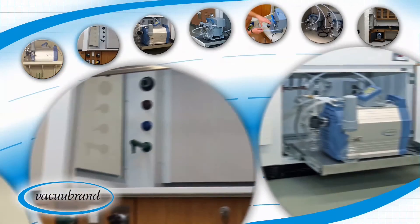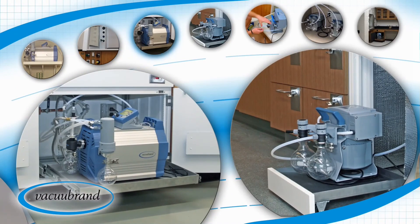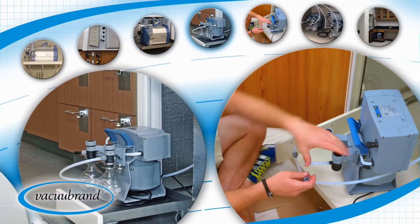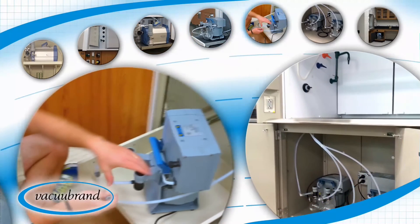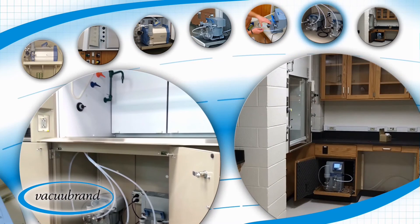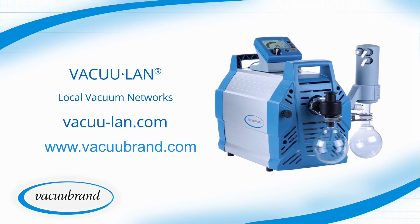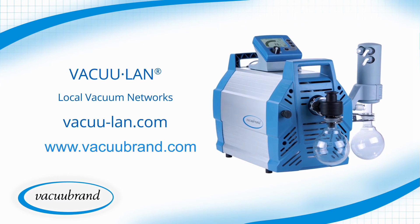Overall, VacuLand local vacuum networks provide scientists the vacuum depth, stability, and isolation they need, and facilities a sustainable, adaptable vacuum system with operating savings year after year. VacuLand local vacuum networks from VacuBrand — experts in vacuum for science.